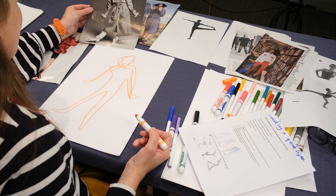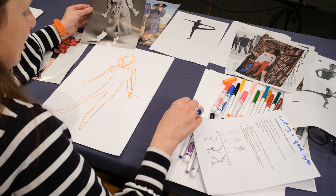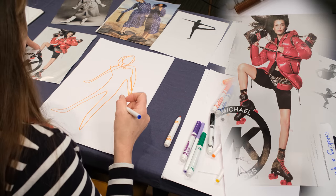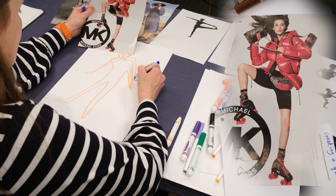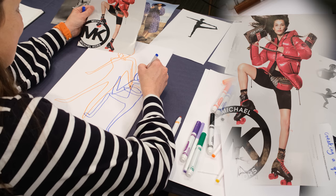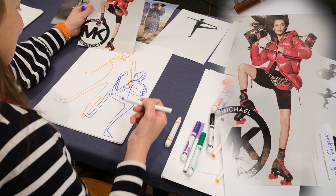That's the first one — it's super quick. Then for the second one, choose a different coloured pen, maybe go for a thinner pen and change your figure. Don't worry if you think it's going wrong, just keep going, because the more layers you do, the more interesting it's going to look.